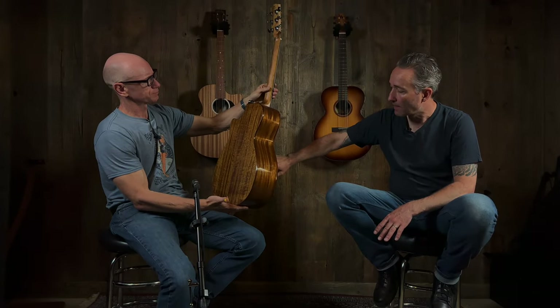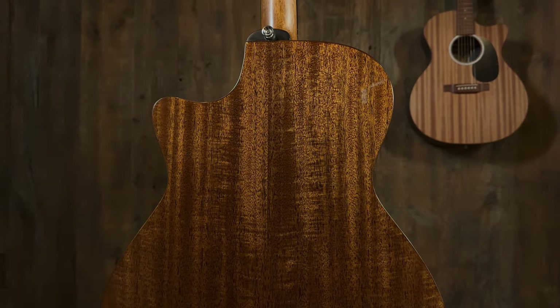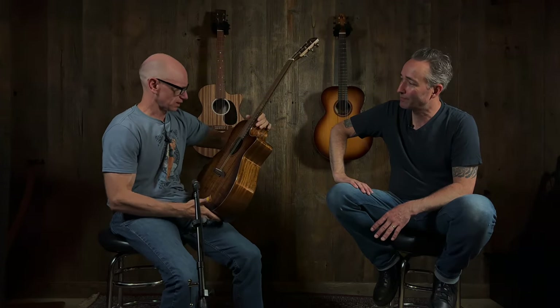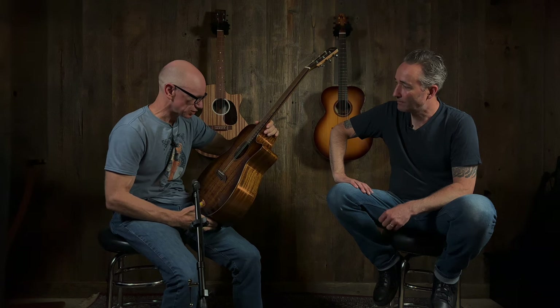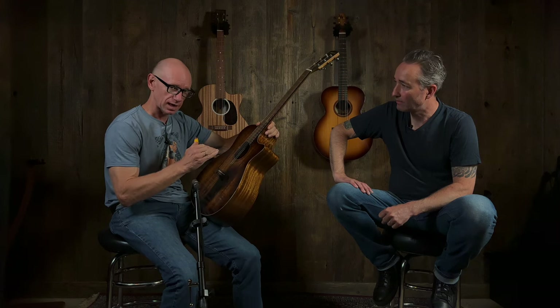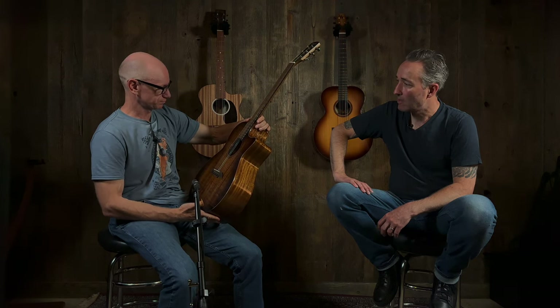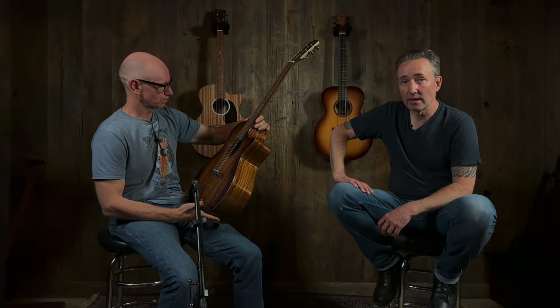All African mahogany — top, back and sides. I love how they do the bridge here. It just looks really nice. It's a neat design. I don't have a lot of information on these yet, but we just started doing them. The model number — this is a mouthful — is the AG66CESHB Deluxe. So that's a mouthful: AG66CESHB Deluxe. Well, it's a very deluxe guitar for sure.